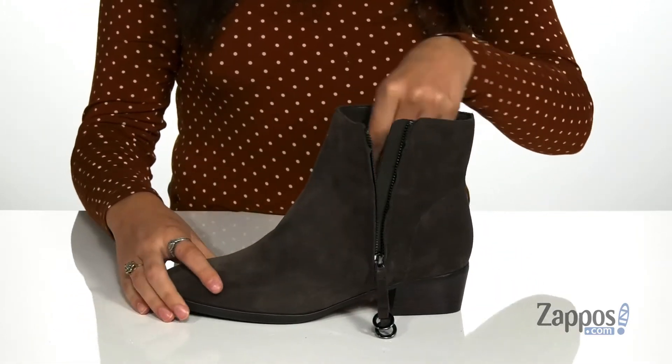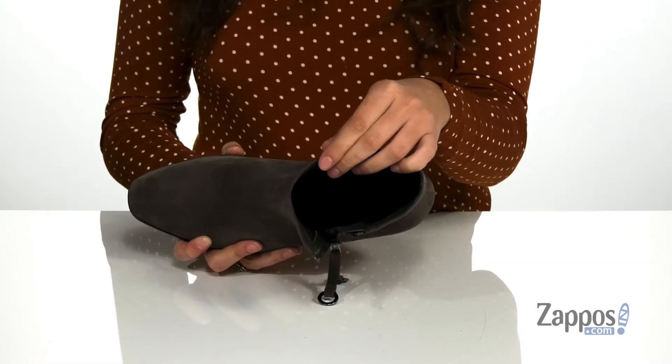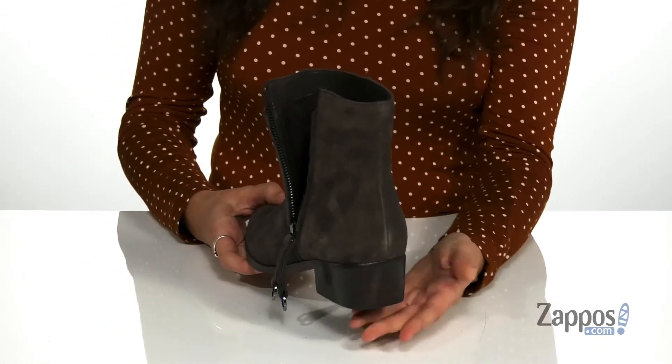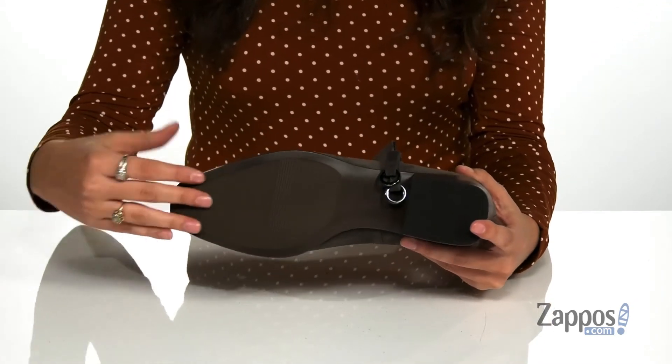The zipper works so you can easily slide your feet in and out. Inside is synthetic lining with a Contour Plus Technology insole that is going to anatomically sculpt to meet every contour of your feet, delivering you tons of support and comfort throughout the day. There's a stacked heel at the back that will provide you with an inch and a half of lift, all on top of a non-slip man-made outsole.